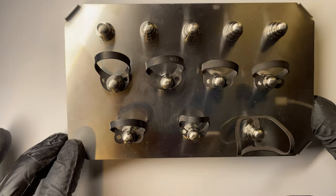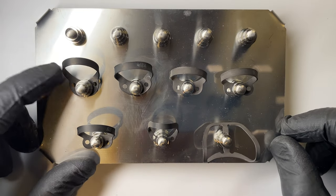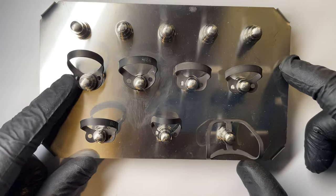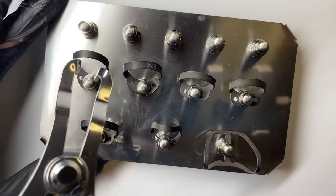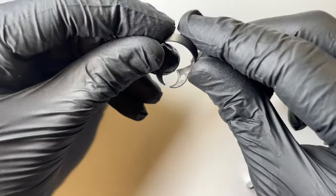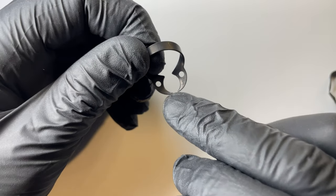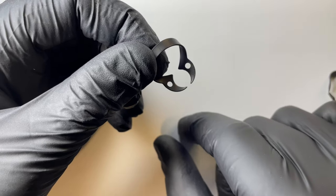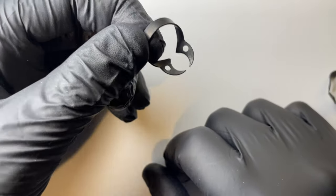Now we're on to the wingless clamps. My workhorse wingless clamp is the W5-6, and next to it we have the W8A, which is also very helpful. The W5-6 is called a universal molar clamp — excellent for upper and lower molars, and particularly good for first molars and sixes because it's quite big, so it'll fly onto those really easily. Also good for big sevens, though not for broken-down teeth.